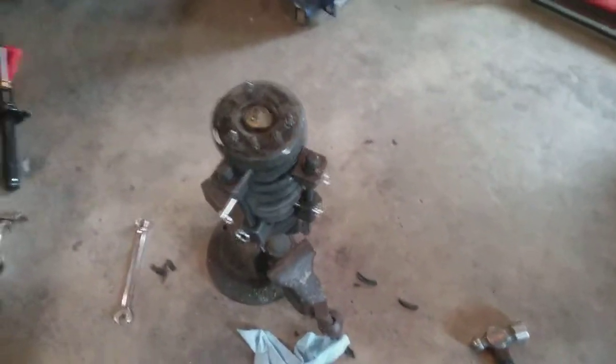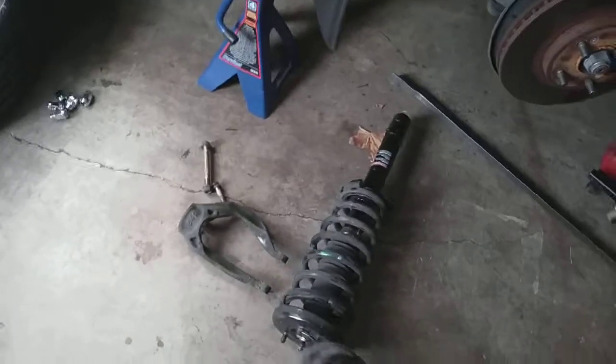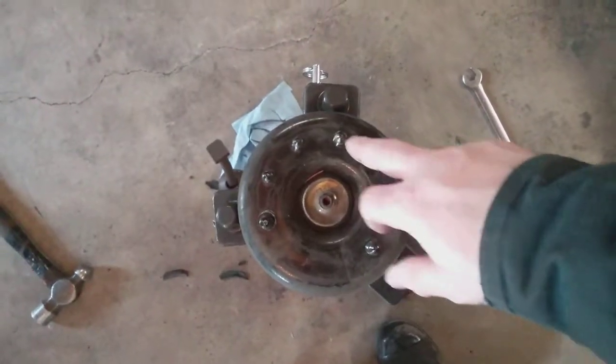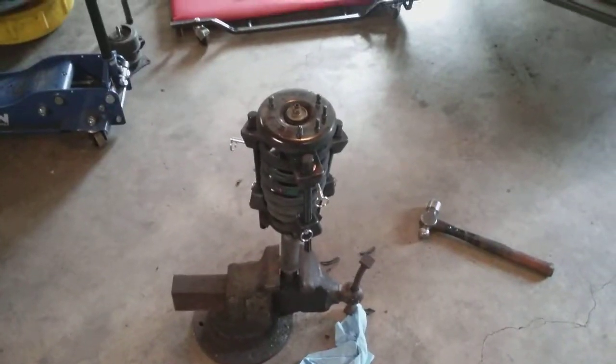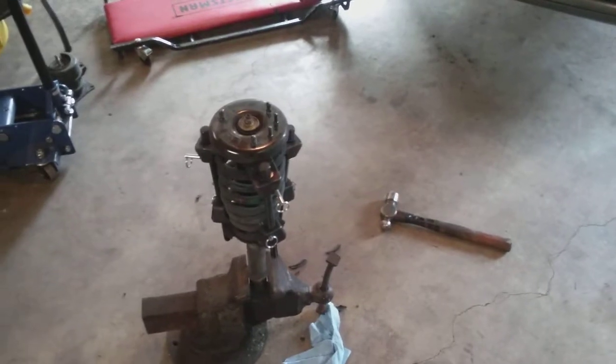We're doing both struts on this one — you can see we have the new strut ready to go in. You can see my marks there. It's also good to wipe off this wear area where it sits inside the strut tower — get any dirt off to help it seat quietly. The last thing you want is to push the strut in and have the customer complain it's squeaking. Anyway, that's what we're doing today — thanks for watching, I hope that helps, talk to you guys later!